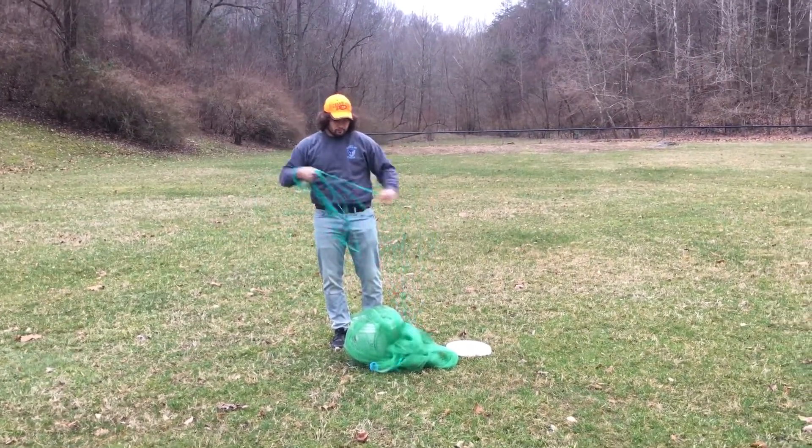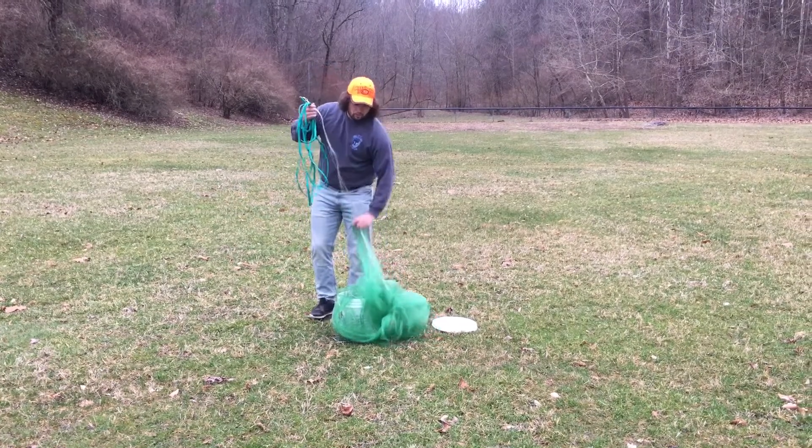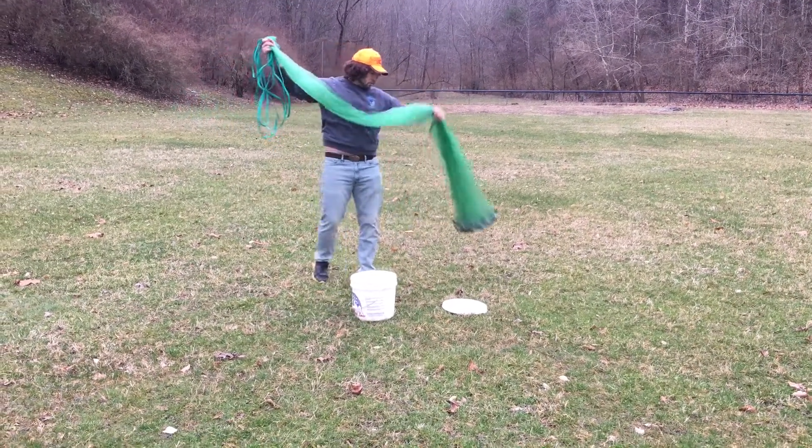You want to coil the rope like this. I'm right handed, so I have it in my right hand. Then you just pull the horn up. Make sure there's no tangles in it.